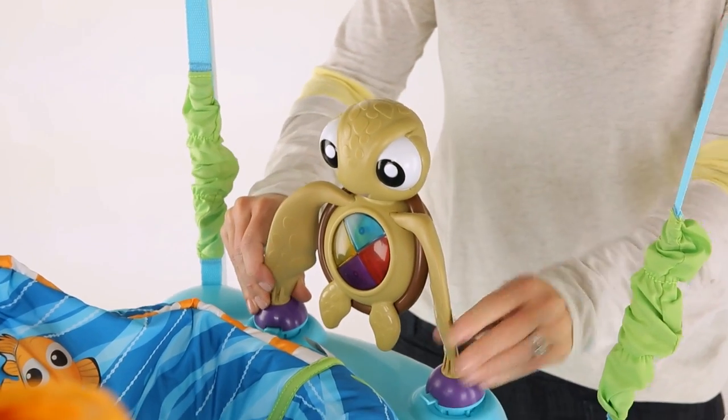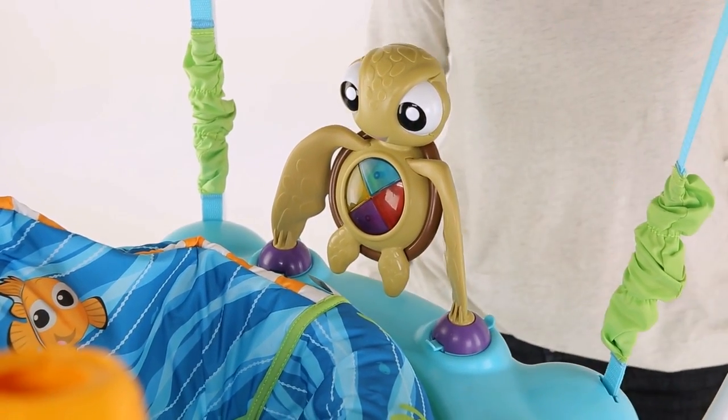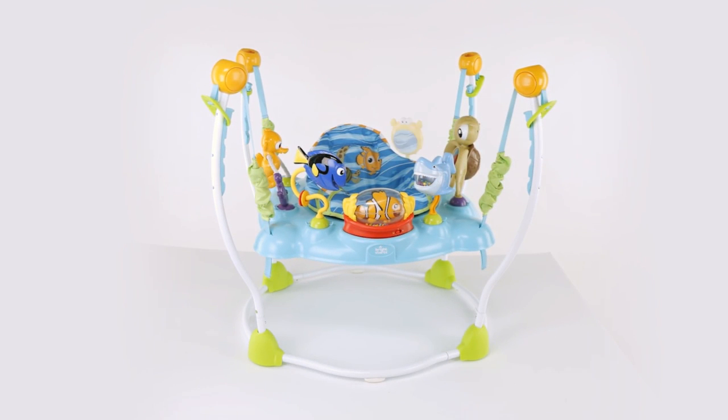Snap the turtle into its position on the tabletop. The final step is to follow the instruction manual as a guide and snap all the toys into the play surface. Align the holes and push down to snap into place.